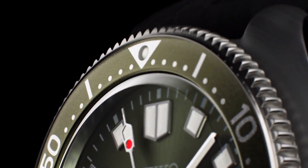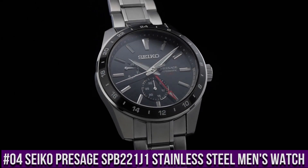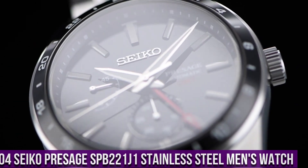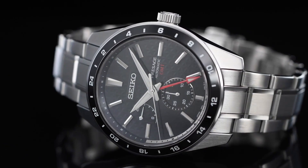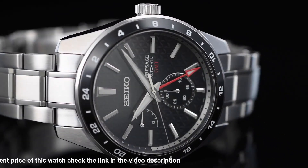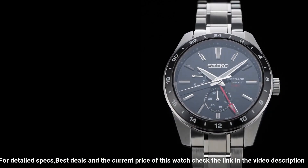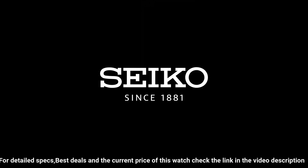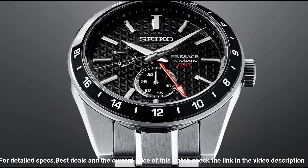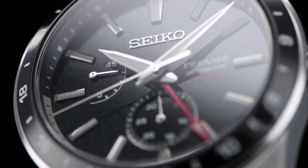Number 4: Seiko Presage GMT SPB221J1 Watch. Automatic movement, analog display, black dial, sapphire crystal glass, water resistance 100m, round case, stainless steel case material, case width 42mm, case depth 14mm, strap color silver, stainless steel strap type, push-button deployment clasp.